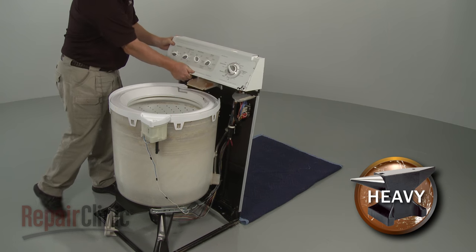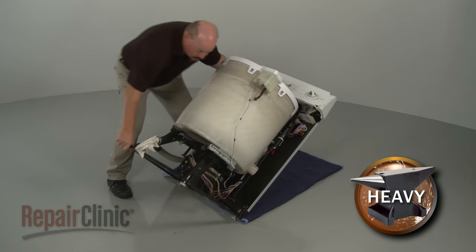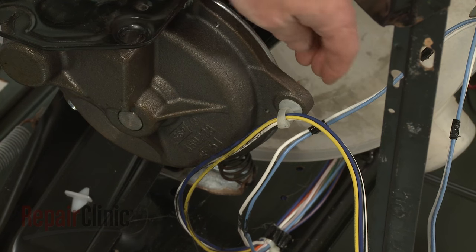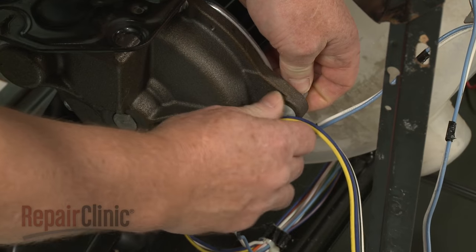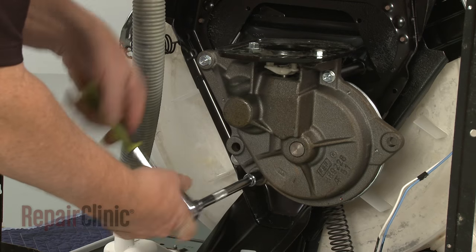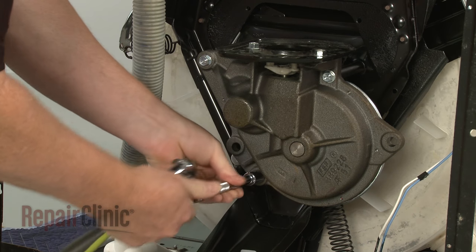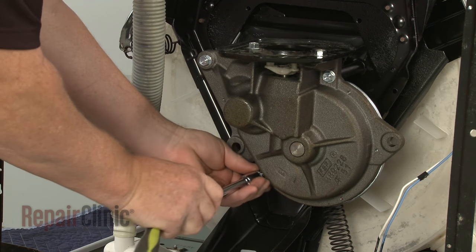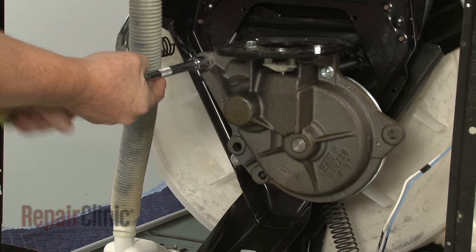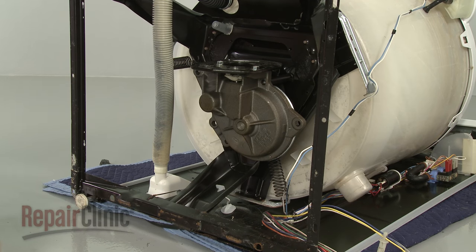Now carefully tip the appliance back and rest it on a towel or blanket. Detach the wire retainer from the transmission housing. Use a half-inch socket to unthread the mounting bolts securing the transmission. Slide the transmission out.